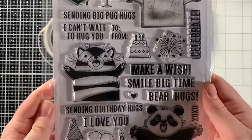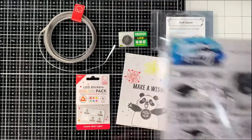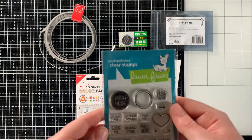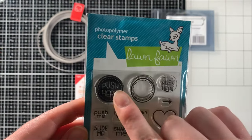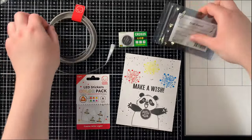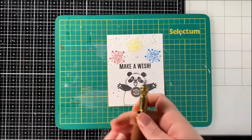Since this video is about how to make the circuit and how to make the card itself light up, I've already gone ahead and created a background for my card today. To create it I used the Big Hugs stamp set from Simon Hurley as well as a Push Here button from the Push Here stamp set from Lawn Fawn.